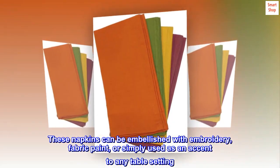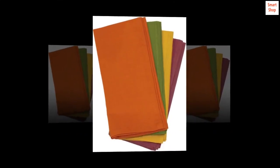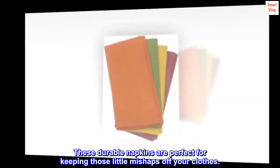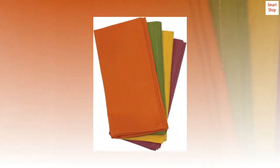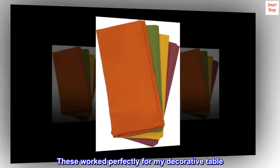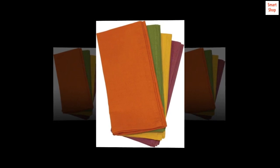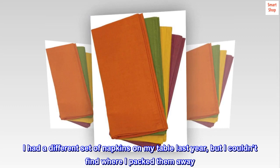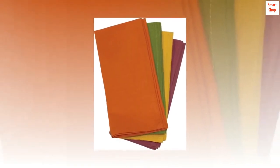These napkins can be embellished with embroidery, fabric paint, or simply used as an accent to any table setting. These durable napkins are perfect for keeping those little mishaps off your clothes. Top reviews from the United States: I love these — these worked perfectly for my decorative table. I had a different set of napkins on my table last year but I couldn't find where I packed them away.